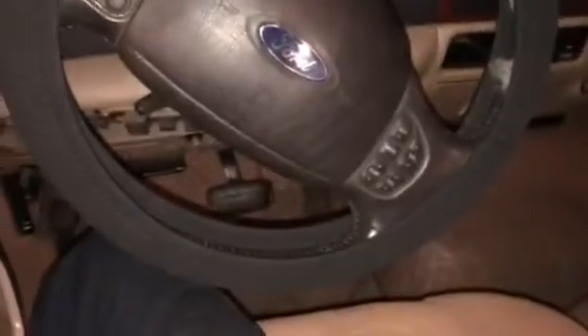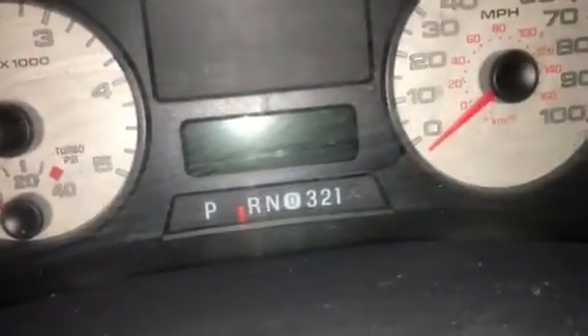I couldn't find any videos on how to adjust the gear selector for a 2006 F-250. It's pretty simple once I figured it out.